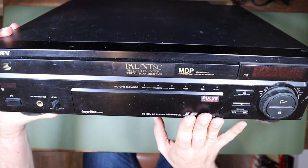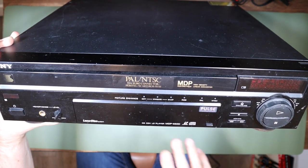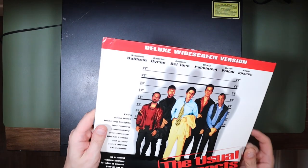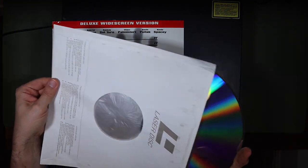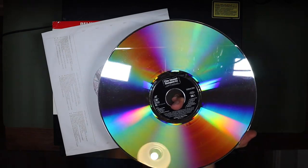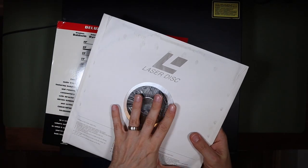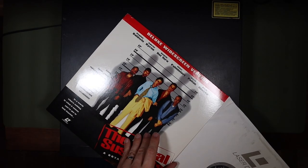This is a Sony MDP-650 — a PAL and NTSC CD and VideoDisc or LaserDisc player. LaserDisc is a 12-inch optical disc about the size of an LP but looks much more like a CD. Unlike a CD or DVD, the video image is encoded as an analogue signal, so a PAL or NTSC composite signal is about the best you'll get. Later players like this could also decode a Dolby Digital signal, and this particular player has an optical out so you can connect that digital signal directly to your AV amplifier.